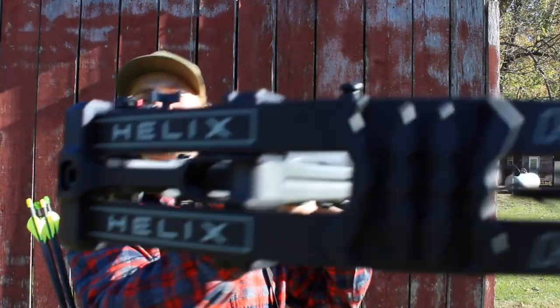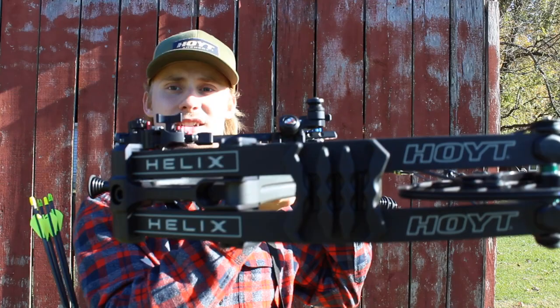What's going on guys? It's Austin. I'm back here with another video today. I got something a little different for you today. I haven't been doing much hunting lately, so I figured I would do a video on my hunting rig for 2019, the Hoyt Helix.